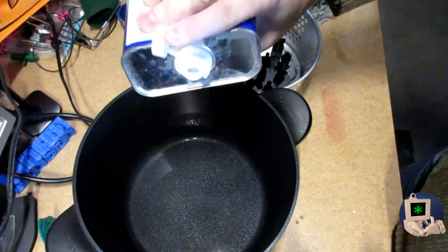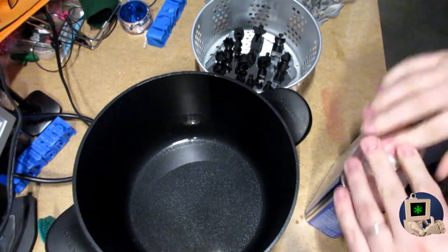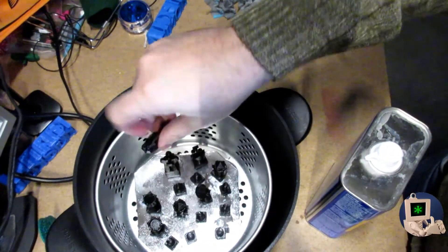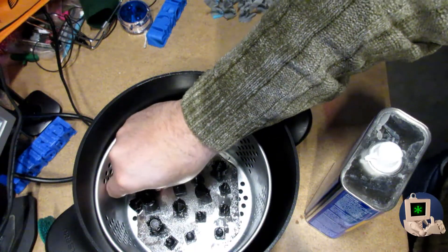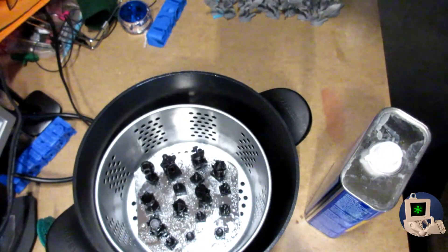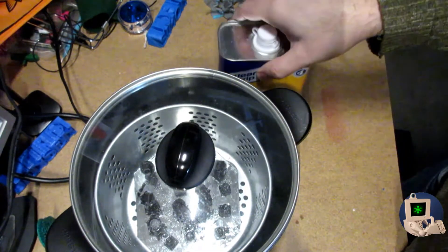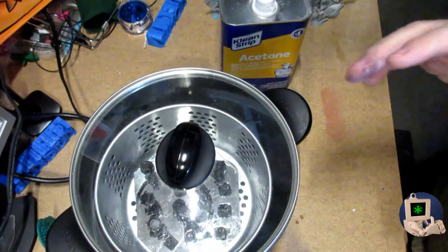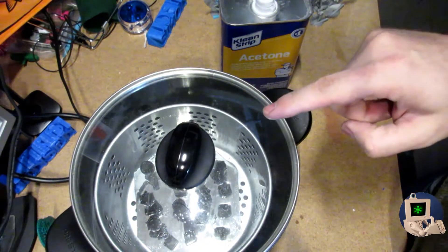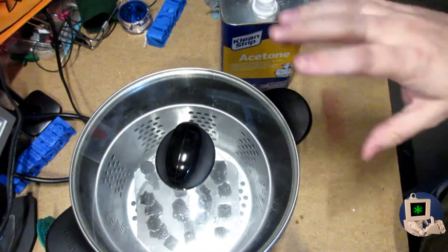I wanted to show by way of contrast how easy it is to smooth an ABS print. All you have to do is get a little steamer pot — I got one for a couple of dollars — put the prints in the steamer pot, lower them right in there, turn it on to warm, put the lid on, and let it cook for a minute. This is so easy and so effective that it's honestly worth dealing with ABS warping and getting a heated build platform just to be able to use it.